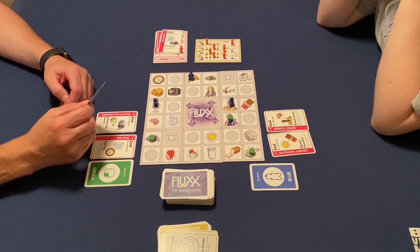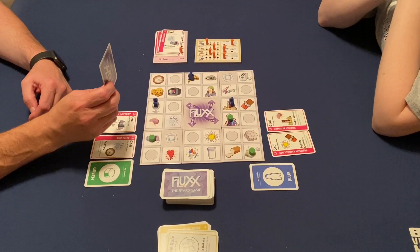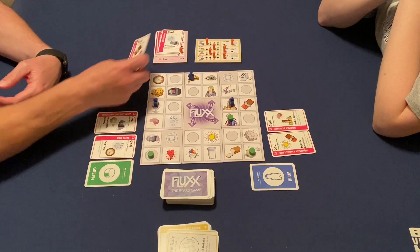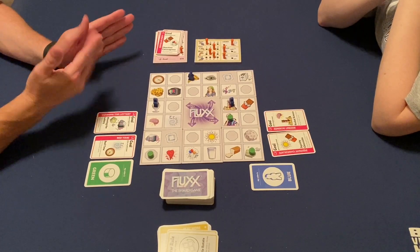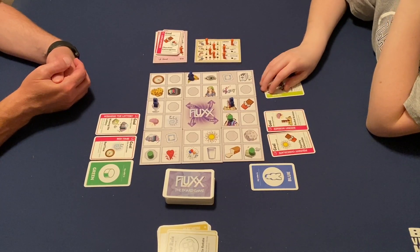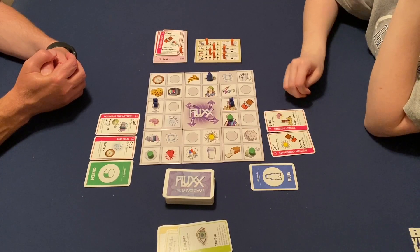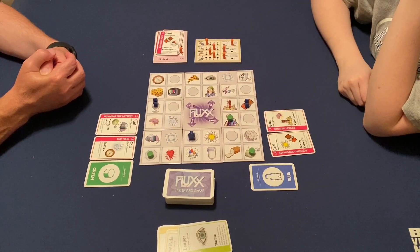Tim has one more move and one play. He moves to a space and plays 'add the new goal' — the chocolate extravaganza, requiring chocolate and balloons. Megan then draws one and plays three cards, moving to the eyeball. She moves one, two, three to get as close as she can to chocolate and balloons.